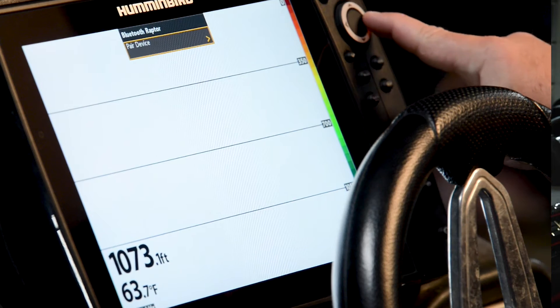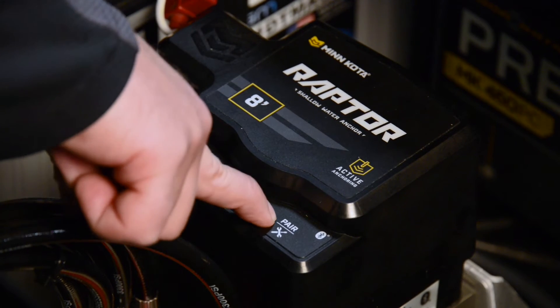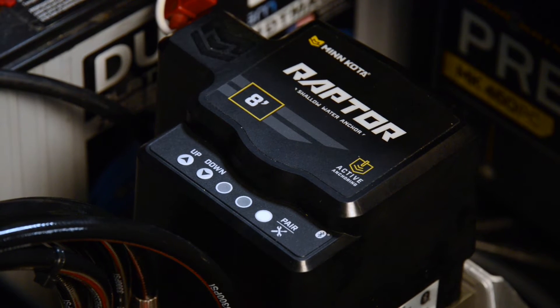Select Bluetooth Raptor and press the right arrow key. Select Pair Device and then press the right arrow key. Next, press the Pair button on the Raptor hydraulic pump. The blue LED will begin to flash indicating that the Raptor is now in pairing mode.